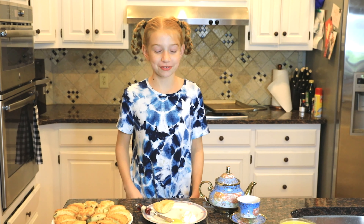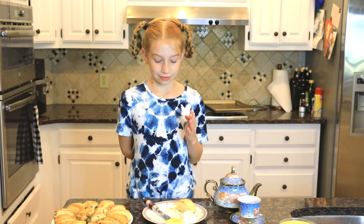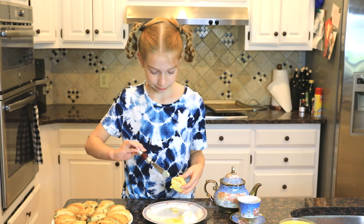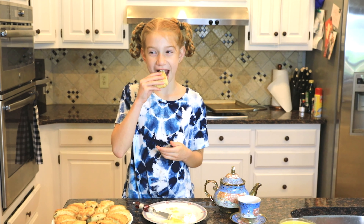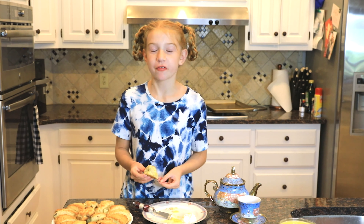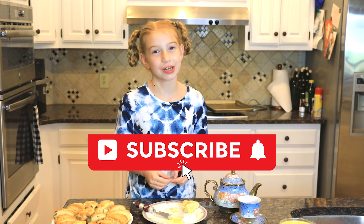Okay so now all our stuff is ready — time to try it. So first we need our tea. The curd is like the jam, and the Devonshire cream is like butter, and the scone is like bread but a sweet version. So first we're going to put the lemon curd on, and then a dollop of the Devonshire cream. And now let's try it. Mmm! The scones are perfect and flaky, the Devonshire cream is nice and fluffy, and then the lemon curd is nice and tart but also a little bit sweet. Make sure to like this video, subscribe, and ring the bell for notifications every time I post a new video. Bye!